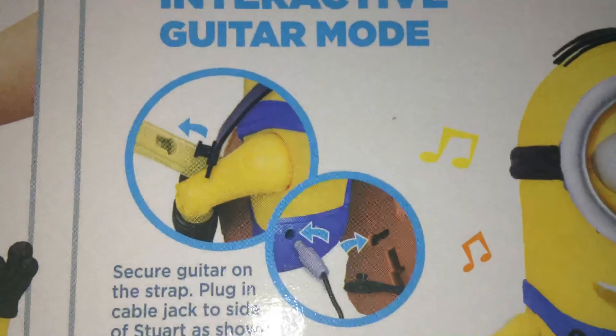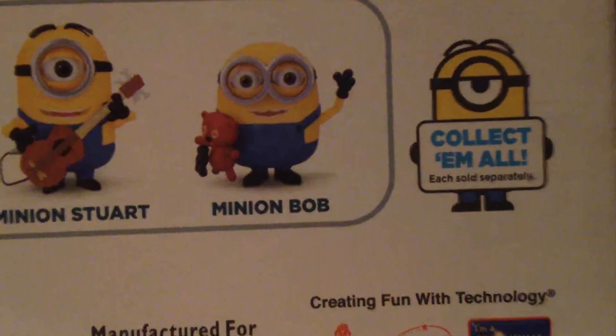I'll turn the flashlight on so you can see him. You can hook him up — guitar, hook him up in the back. Also, if you didn't know, you can collect them all. You can collect Kevin, Stuart, and Minion Bob. And this is my final one that I am unboxing.